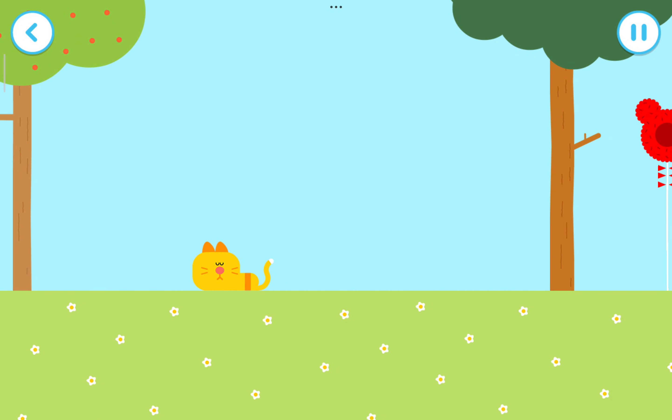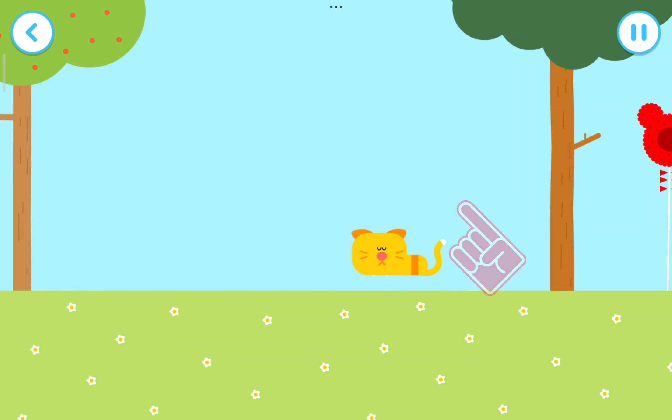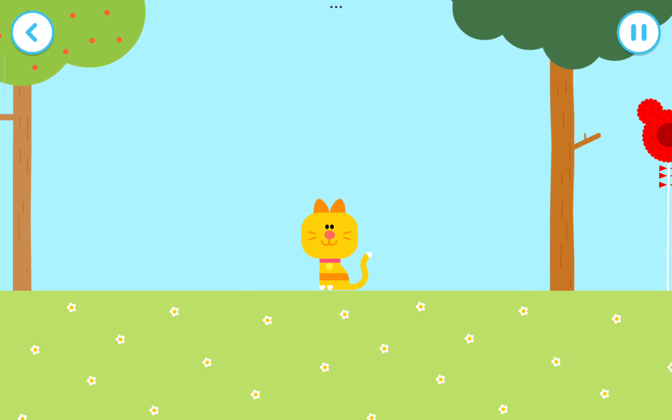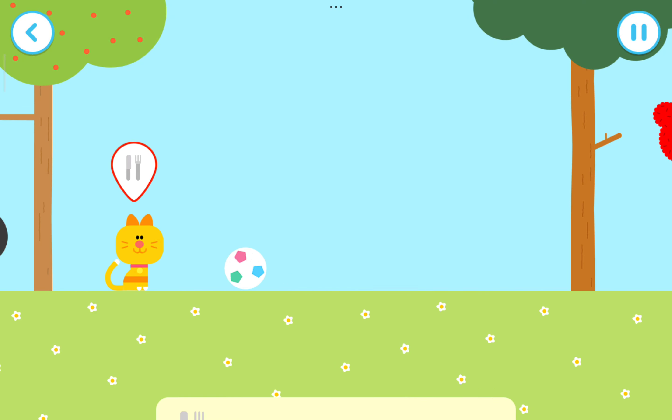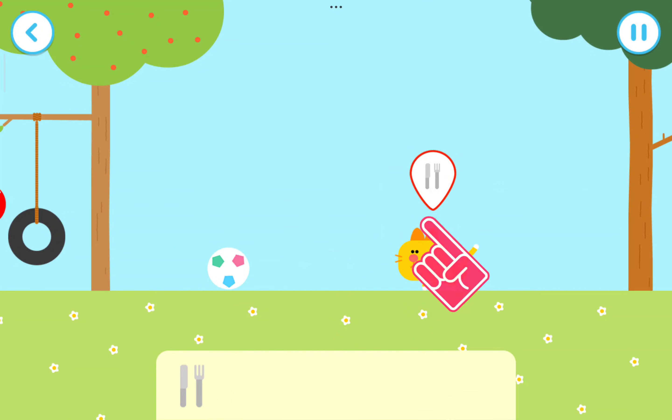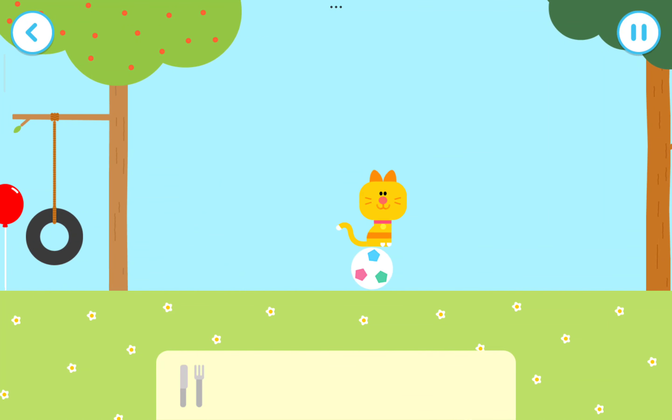To keep all of the animals happy. Amazing! Give the animals something to play with. We should feed this animal — drag this onto the animal to start feeding it.